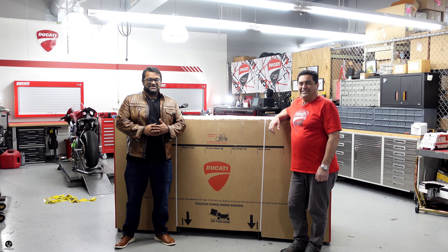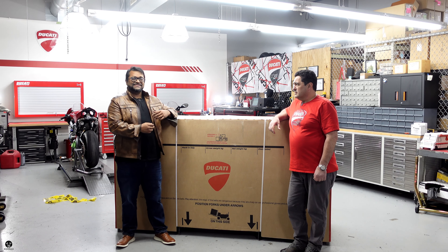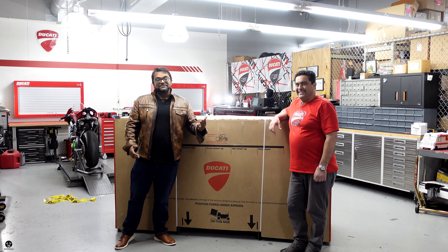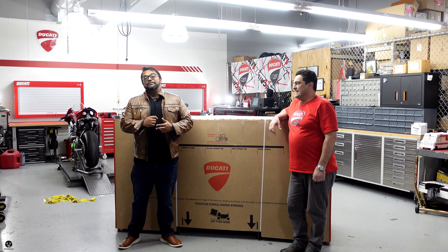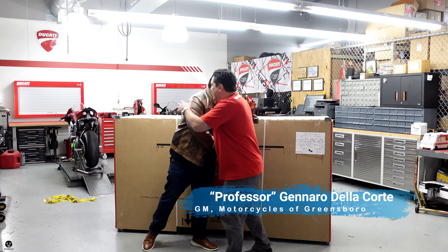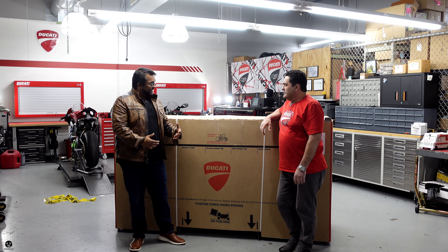Yo, what's poppin? Welcome to Bro Man Rhapsody. This is where we view cars, motorcycles, and every now and then we unbox something special. And I'm back here at Motorcycles of Greensboro with the man, the myth, and the legend — it's the professor! Good morning. Good to see you. Good to be here.